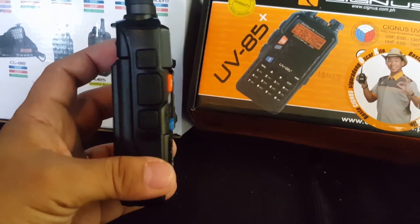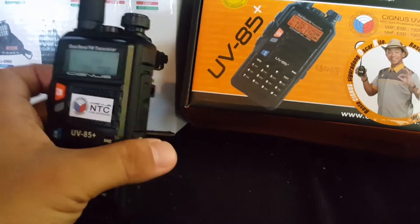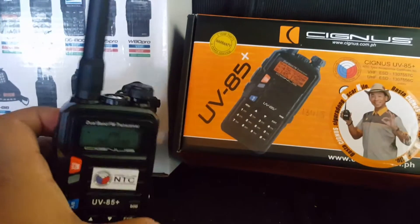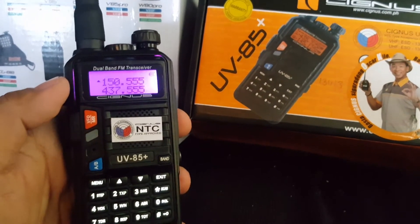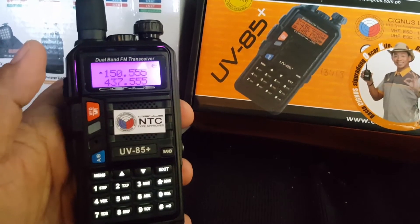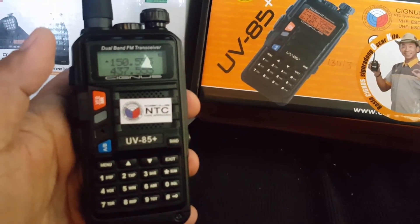It's slim — not the usual radio that you see that's bulky, big, and heavy. This is ergonomically designed already. It has a lot of menu options; you can put tones in it — CTCSS and DCS tones.